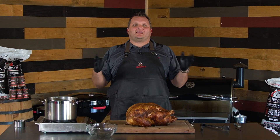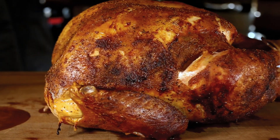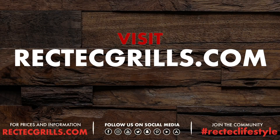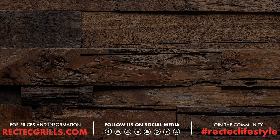Our amazing turkey could not get easier on the Rectec. We did this bird at 350 degrees until we hit an internal of 170 in the thigh, 165 in the breast. Check us out at RectecGrills.com. Try this recipe, I promise you won't be sorry and you can't get a prettier bird. Take care, have a good day.